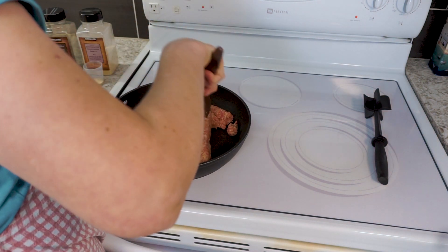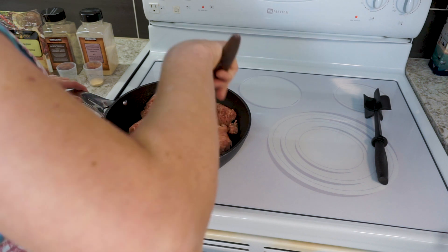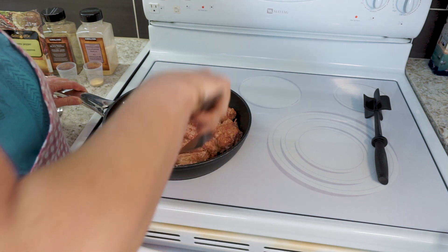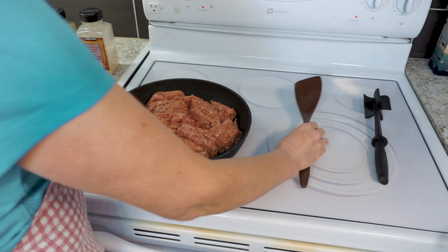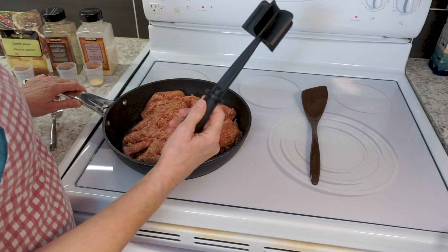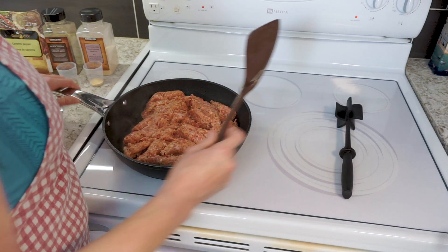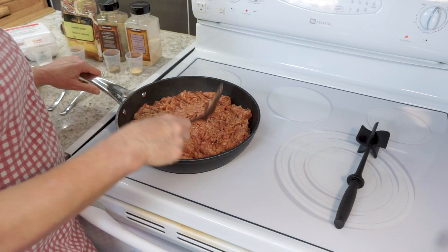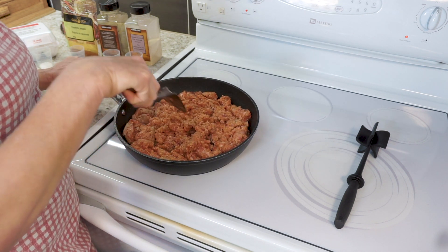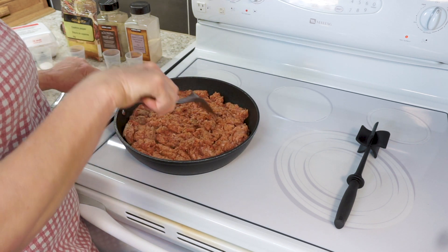One of the things I found — and some people mentioned — was texture, so a big thing is to make sure that your sausage is well chopped up. I like to use this tool from Pampered Chef — I know I don't sell it — but it really chops things up well. Once you get your meat partially cooked then you can work on chopping it up. This takes just a few minutes; I keep working at it as it's cooking, and I wait till it's partially cooked before I use the chopper tool.